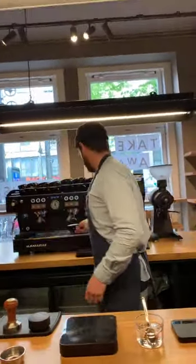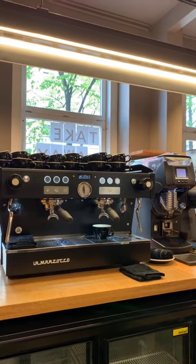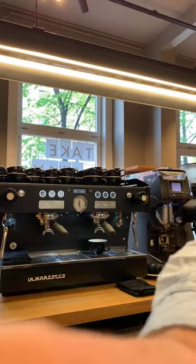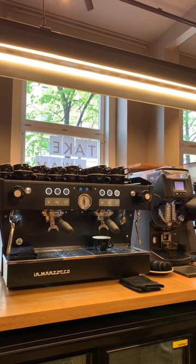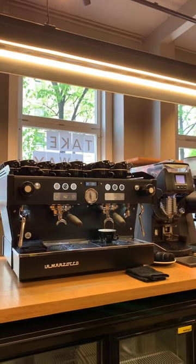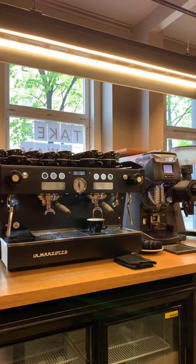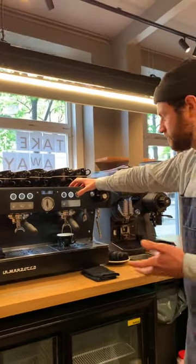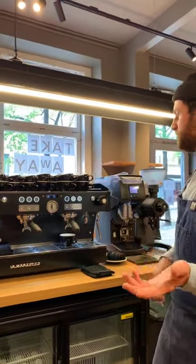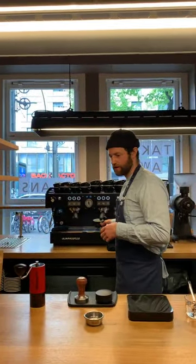Pop that in. We're extracting with nine bars of pressure here — that's basically the standard pressure for making espresso. There are some people who experiment with different levels of pressure while extracting. You can also experiment with pressure profiling, which is going to give you another flavor profile. But the most common standard way of extracting espresso is with nine bars of pressure. At home it depends on the coffee machine you have — lower entry level home machines are going to be a slightly higher pressure but different flow rate.